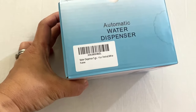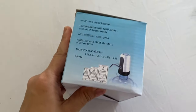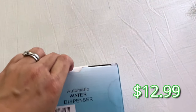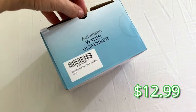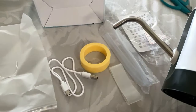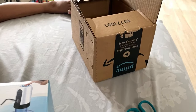So this is the box — I bought this on Amazon for about $19. I'll put the link down below; I'm not affiliated with Amazon, just sharing the product I bought. This is everything that came in the box.